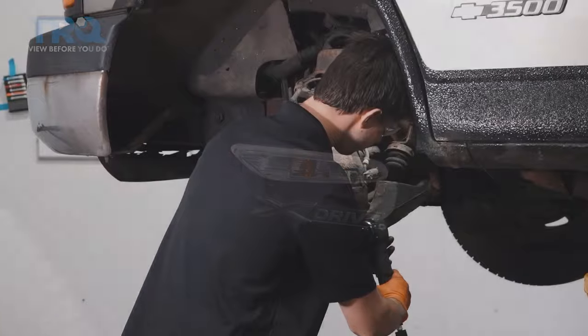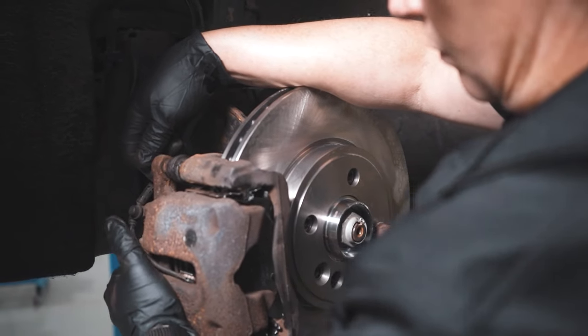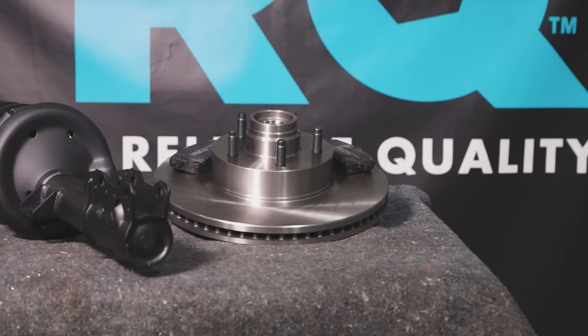There you go. When only the best will do, demand TRQ — the only company that lets you view before you do. TRQ is committed to offering the highest quality aftermarket auto parts that are engineered with peace of mind.